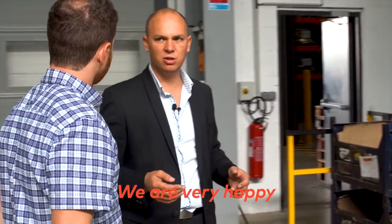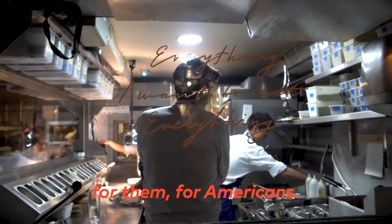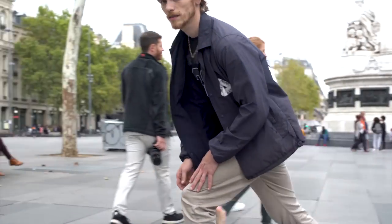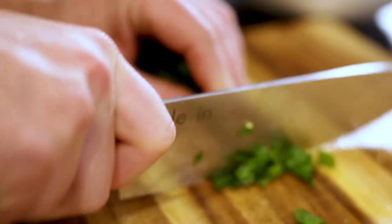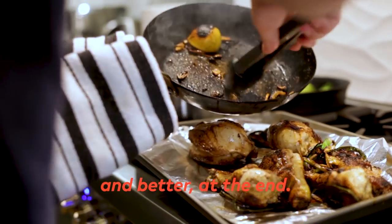We are very happy to work with Made In, to collaborate together to make products with them, for them and for America. Carbon steel — very good at the beginning, much better at the end.